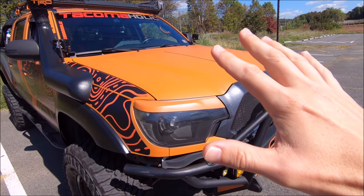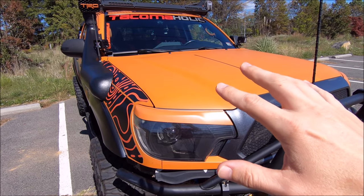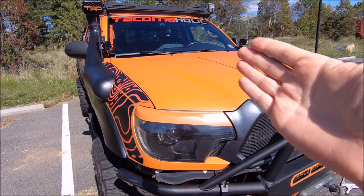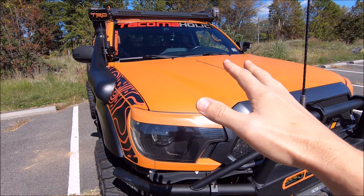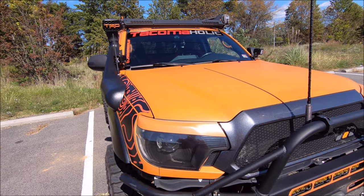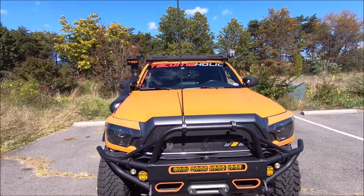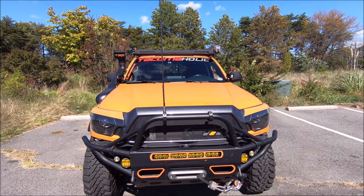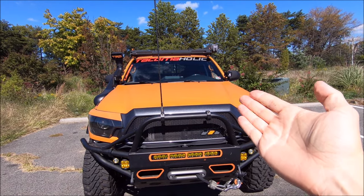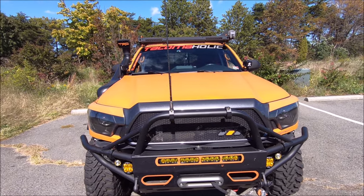I wanted to get the best sunlight so you can see the micro damage, cuts, scratches, and stains on the vinyl wrap. One of the things I love about matte style wraps — and mine is a matte orange — is they do a great job of hiding damage. I'll start in the front and head back. The hood looks great from about five or six feet away.